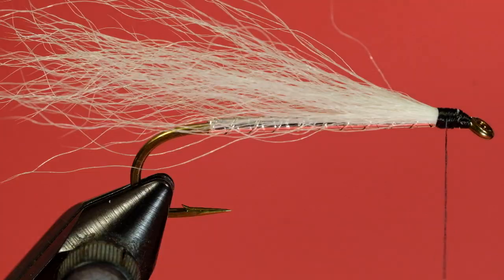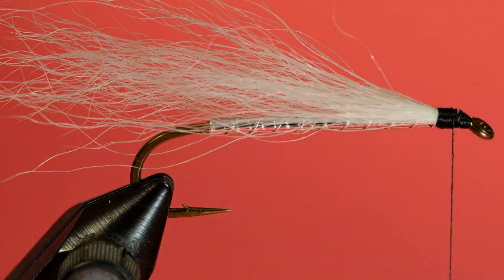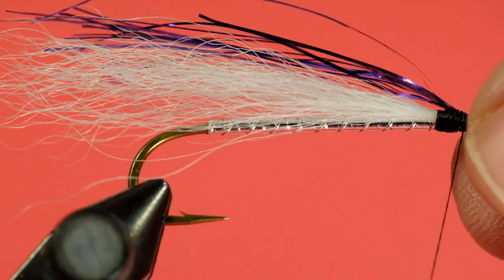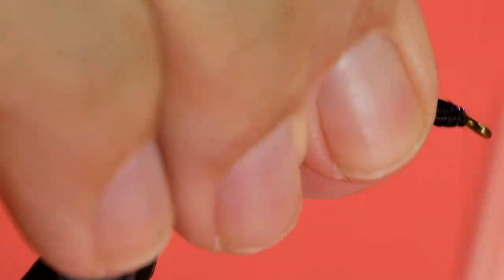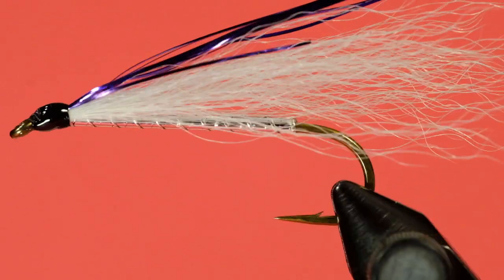You need maybe four or five strands because we're going to double it over. Just size it — I like to bring my thread about middle of the head for a lot of these tying-in of this kind of material. Just make sure it's on top, then bind it in. There we go — the Blue Thunder tied correctly with the calf tail wing.